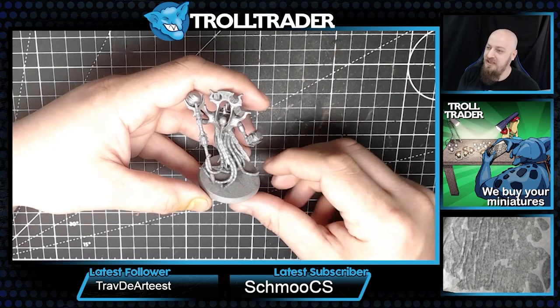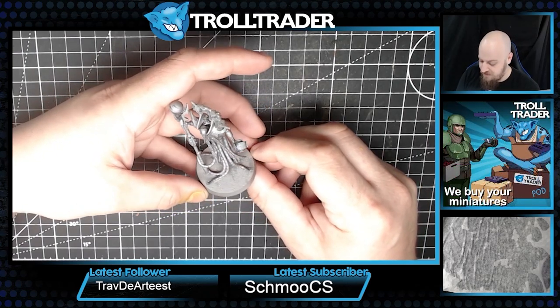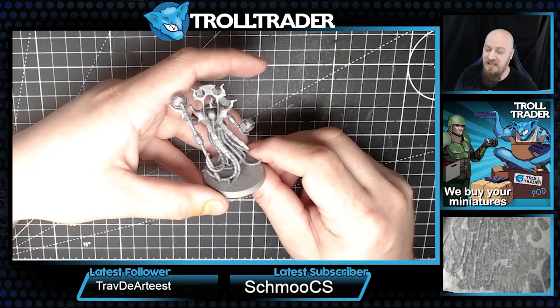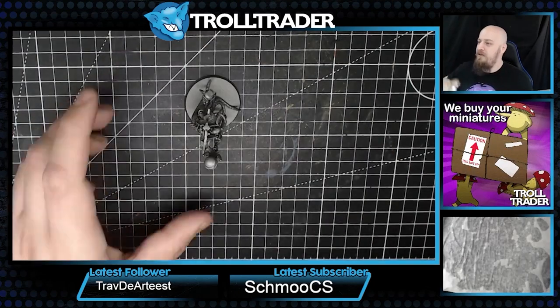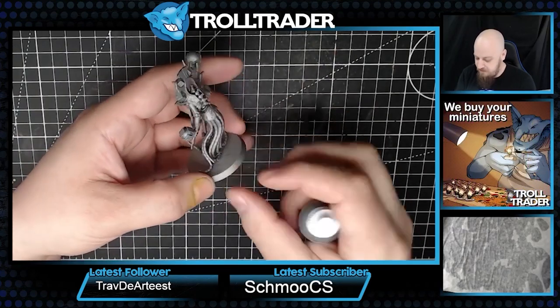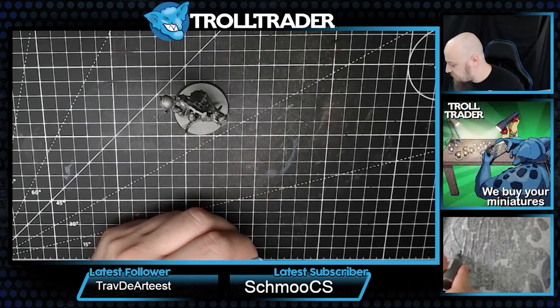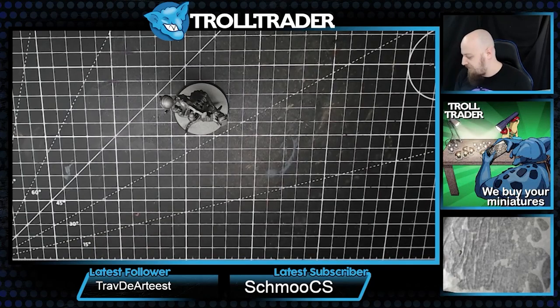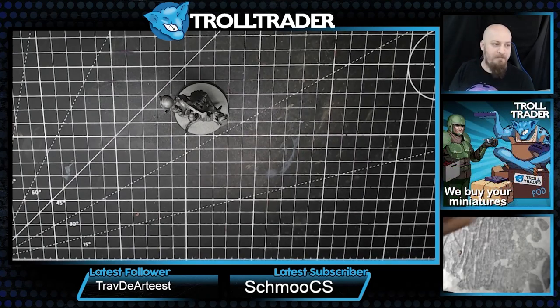We're going to teach you guys how to paint using our upcoming paint range so that when it's out you can pick up the paints and achieve the same kind of look we're getting here. We'll start by painting all of these tentacly bits that hang off the bottom with gunmetal - it's a darker silver. The coverage on these metallics is nothing short of amazing and they go on in one coat mostly, which is exactly what I want.